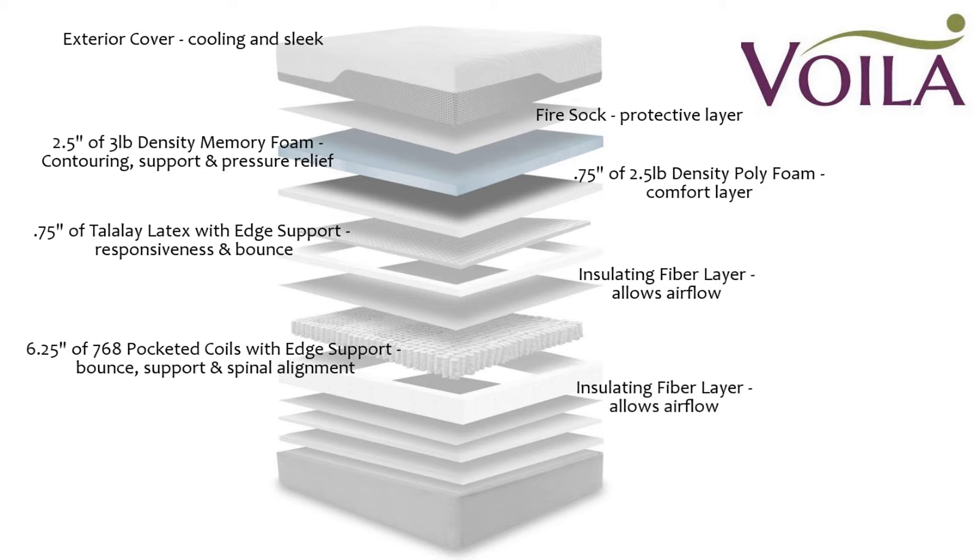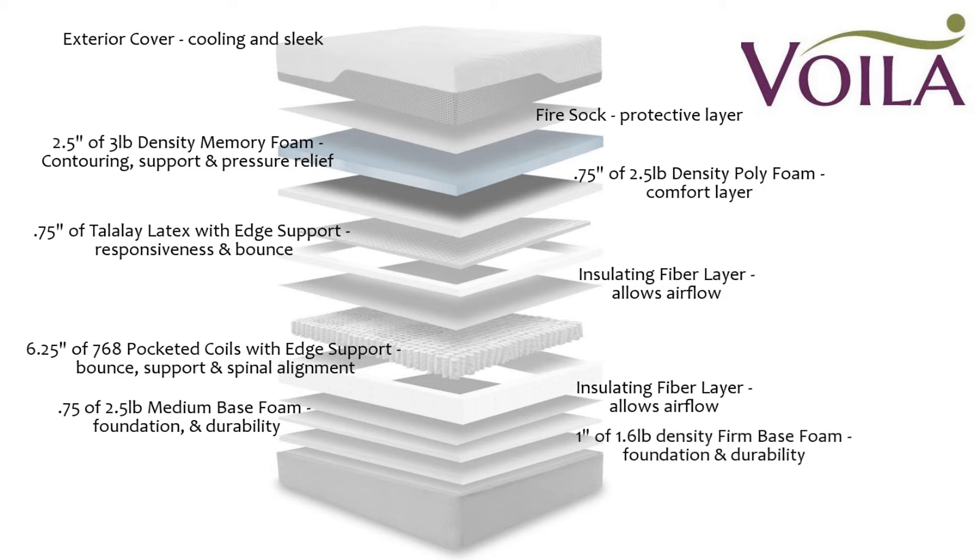Underneath the coil system is another layer of insulating fiber that allows for airflow and keeps the coils in place. Below that you'll find three quarters of an inch of 2.5-pound density medium base foam providing foundation and support. Under that is one inch of 1.6-pound density firm base foam that provides additional foundation, support, and durability. Underneath all of this is a base cover that helps protect the mattress and keep everything in place.